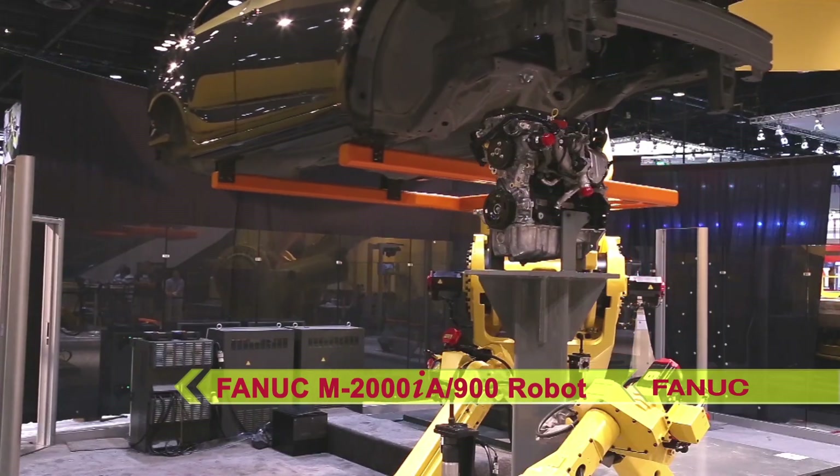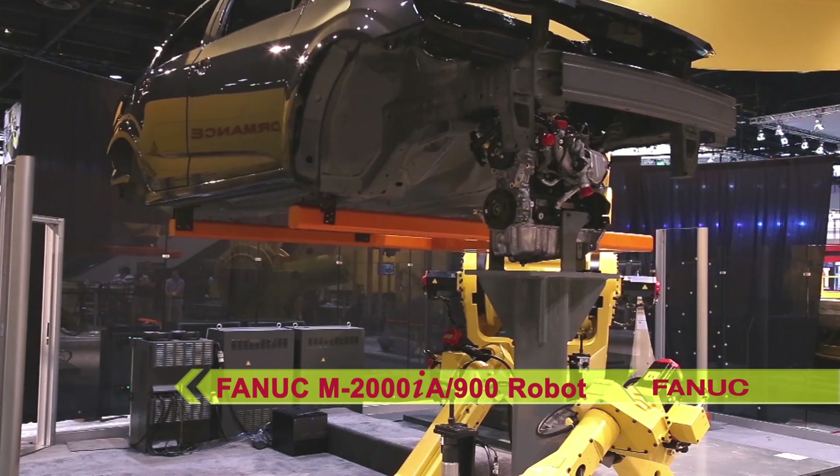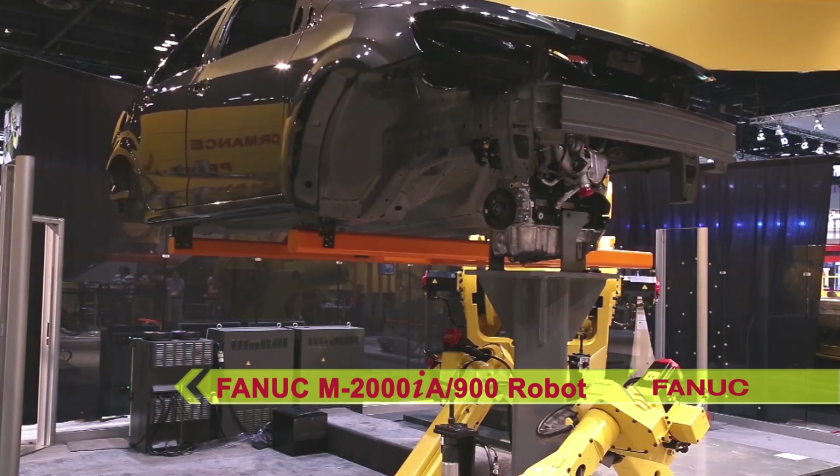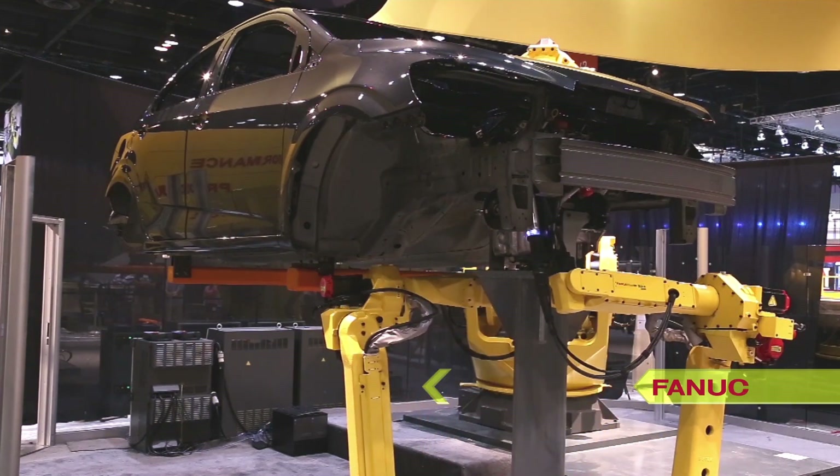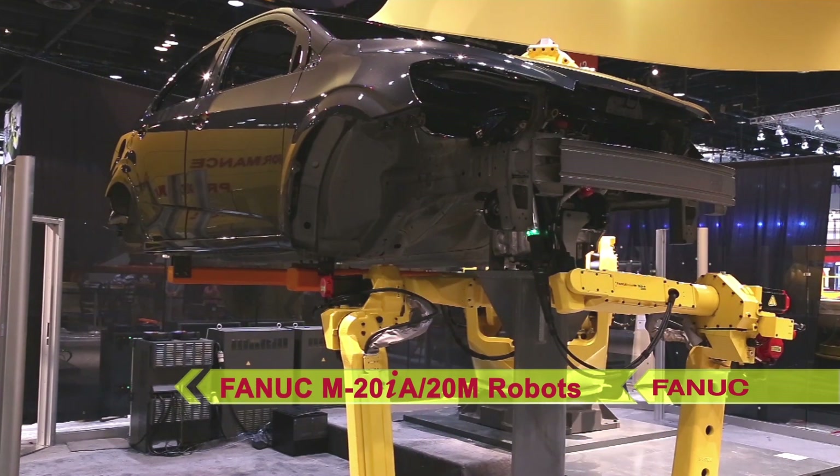In this demonstration, the FANUC M2000IA 900 heavy-duty robot lifts a car body off of a rack and positions it over an engine, similar to an automotive assembly line.